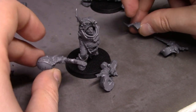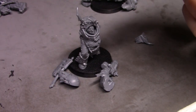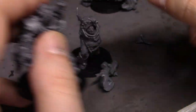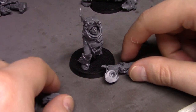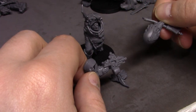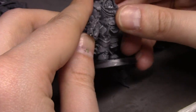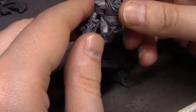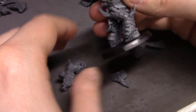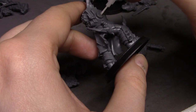This guy is getting an axe and a gun, so the sword goes with this guy. This is going to be the only one I'm using a regular gun on — the rest of them get heavy weapons or special weapons. I think this one is meant to be like my champion, that's why I ended up just giving him a really badass looking axe.